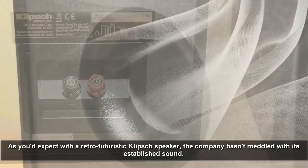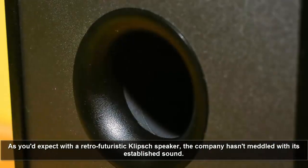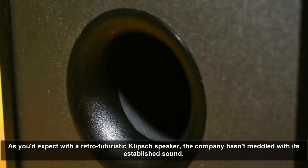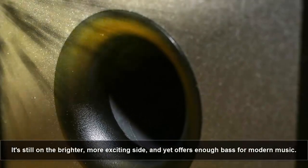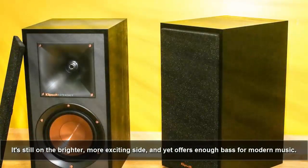As you'd expect with a retro-futuristic Klipsch speaker, the company has not meddled with its established sound. It's still on the brighter, more exciting side and yet offers enough pace for modern music.